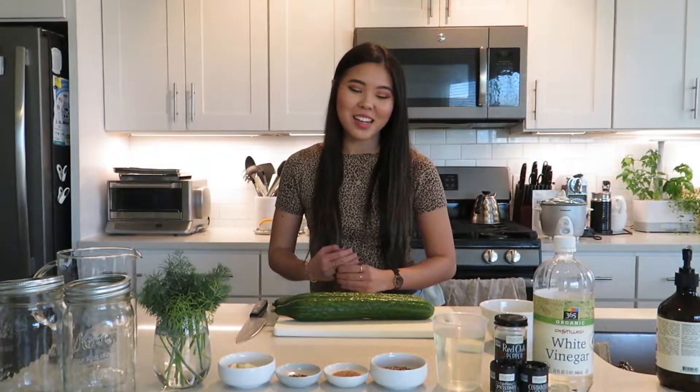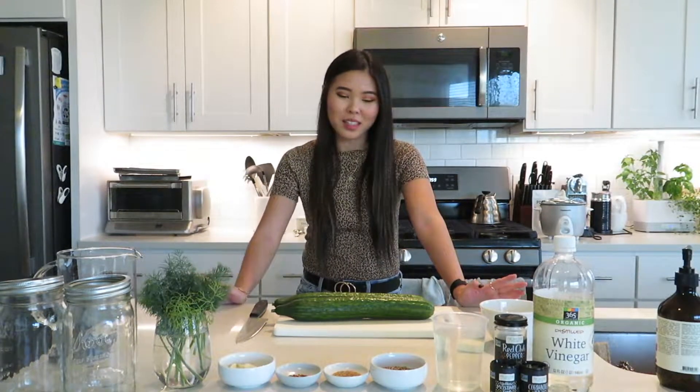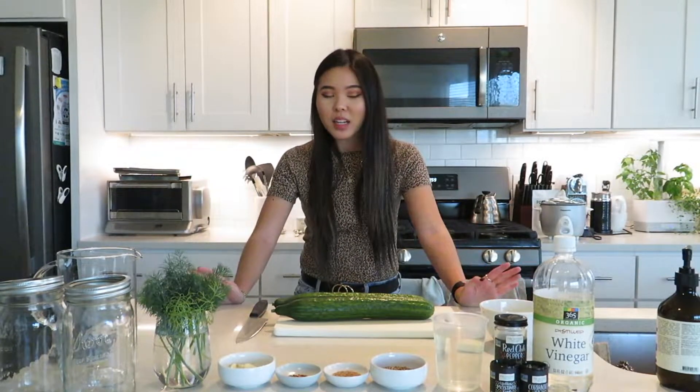Hi guys, welcome back to my channel. Today we're doing something a little bit different and we are going to be making pickles — dill pickles to be exact. I don't really like bread and butter pickles or anything like that. Dill pickles are my favorite, and this recipe has the right amount of sourness, sweetness, and spice. So it's just a really good recipe.